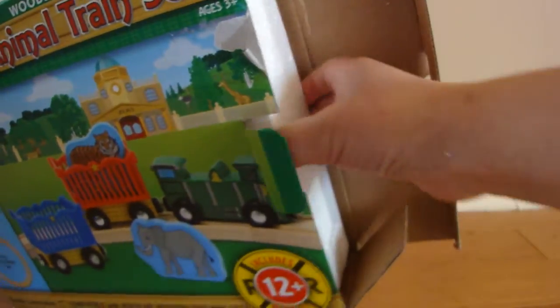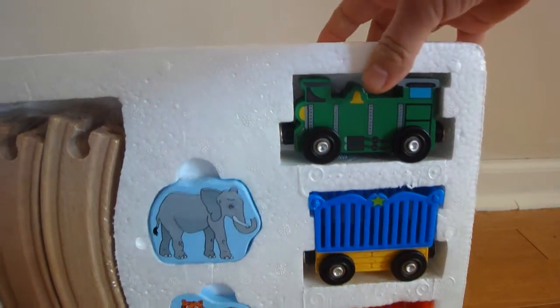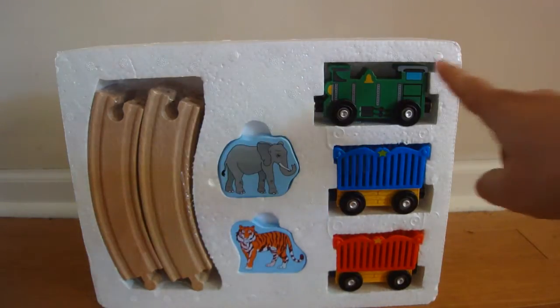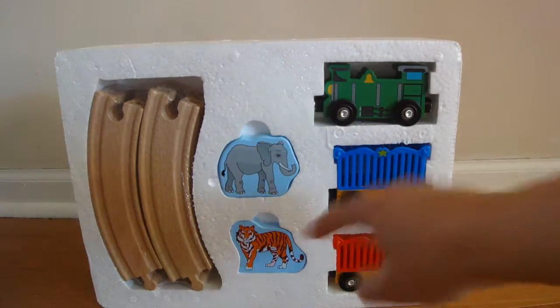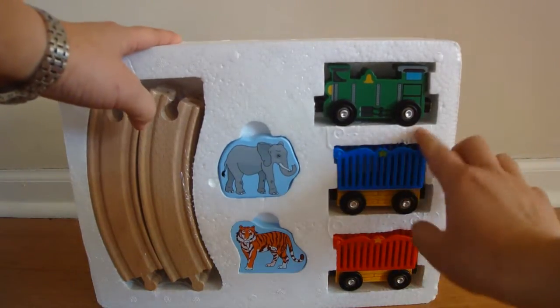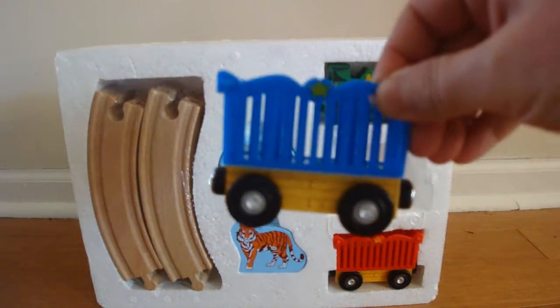We open it up and it looks like it comes with three different trains, some tracks, and two animals that you can put inside the trains. We'll take these out — there's a blue one with a cage.